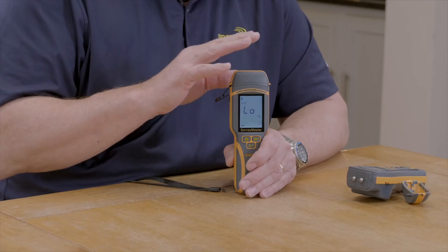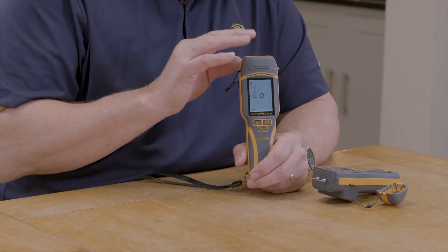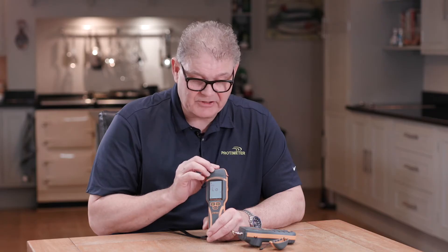The instrument also has a built-in calibration check. With the previous generation, you would put the calibration check over the pins and take a reading. With the new generation, this is done internally — you can initiate it by button presses, or it will check automatically every 50 power cycles.